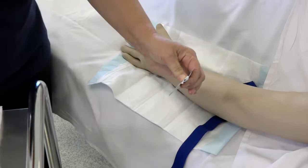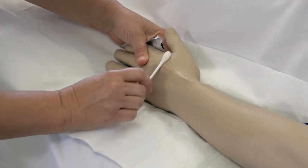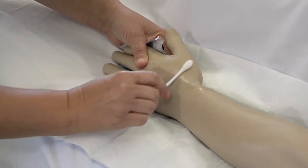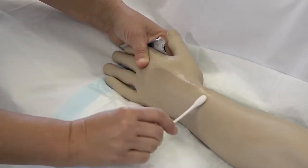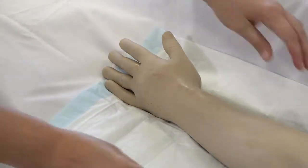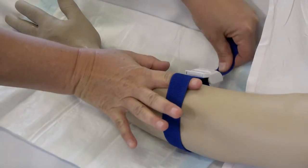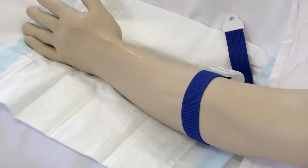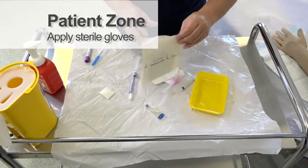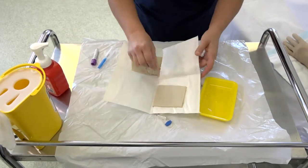Swab the area you have selected for cannulation using an up, down and side to side pattern for at least 30 seconds and then allow to dry. Re-apply the tourniquet.